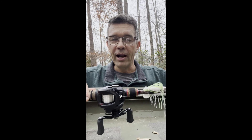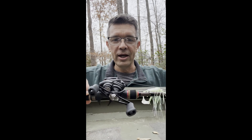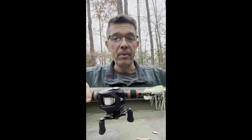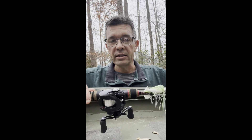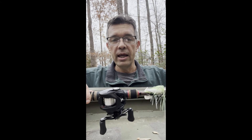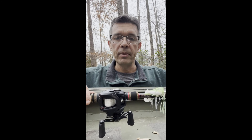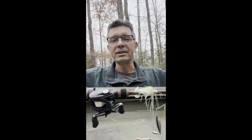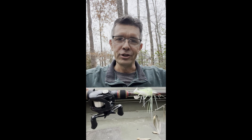Every once in a while you get lucky, but if you're not out there fishing you can't catch one. Even though it's December and a little cool outside, you can still catch big fish — you just got to get out and go. I'm going to go out this weekend; the weather is supposed to get warmer with winds out of the south-southwest, which usually means good fishing in Virginia. Hopefully I'll catch another seven pounder or bigger. Thanks for tuning in — tight lines and good luck fishing!